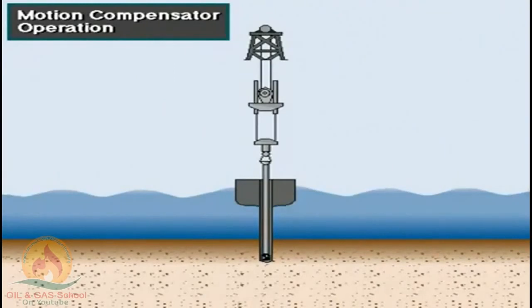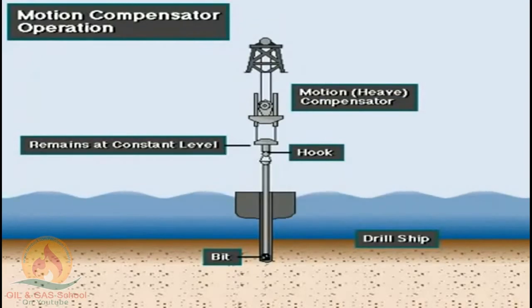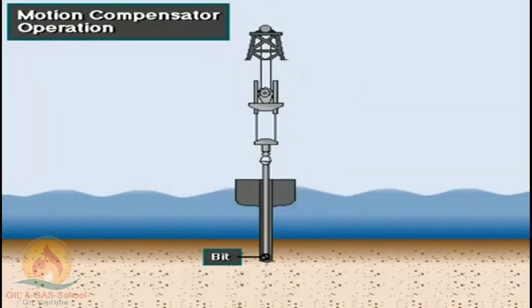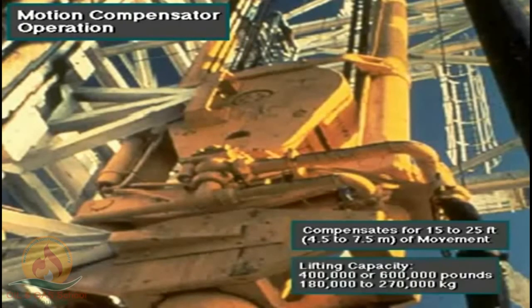The compensator eliminates the motion of the drill string from the hook to the bit. As the vessel moves up and down, hydraulic pressure inside a piston and cylinder keeps the hook in a fixed position relative to the sea floor. The compensator keeps the drill bit on the bottom of the hole within the weight-on-bit limits set by the driller. A typical compensator can compensate for up-and-down movement of as much as 15 to 25 feet (4.5 to 7.5 meters). Two sizes of motion compensator are available: one handles loads up to 400,000 pounds (about 180,000 kilograms), and a larger one handles loads up to 600,000 pounds (about 270,000 kilograms).